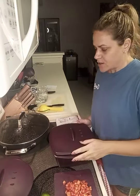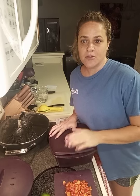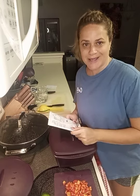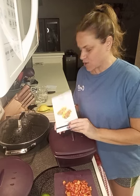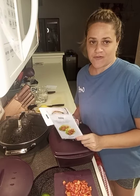Good evening everyone, Chrissy here, your Epicure consultant, and welcome to my kitchen. I'm doing a new camera angle — hopefully you can see everything all right, it looks a little dark at the bottom of the screen. I'm going to continue what I've been doing this week: making meal packet solutions from our new line and new catalog. Tonight I'm making crispy and crunchy lettuce wraps along with some Thai coconut soup.